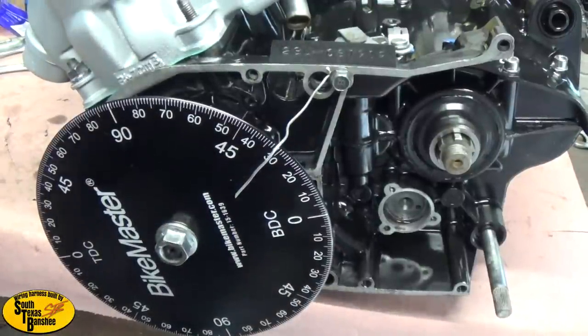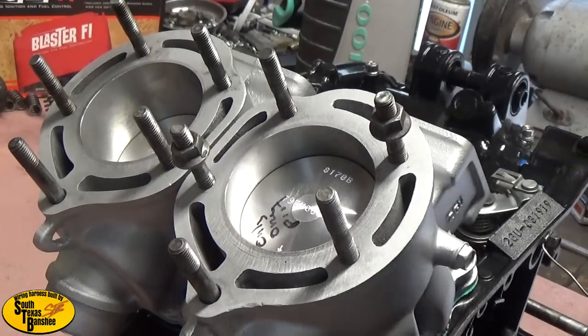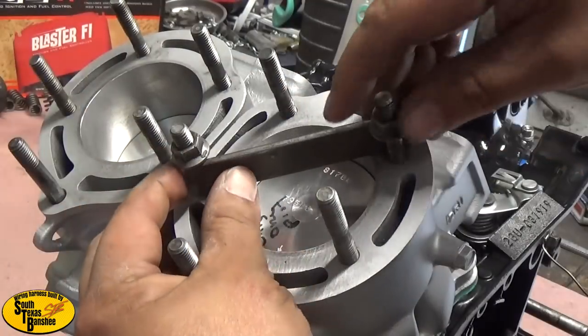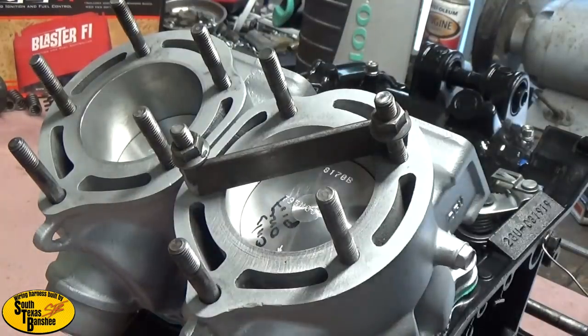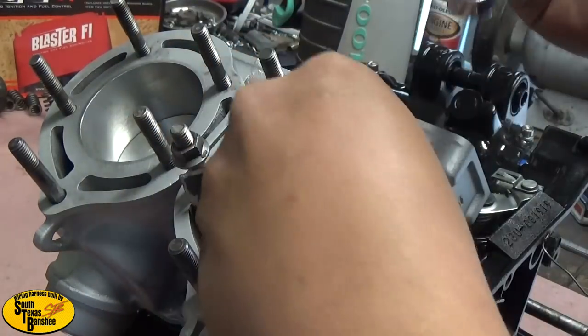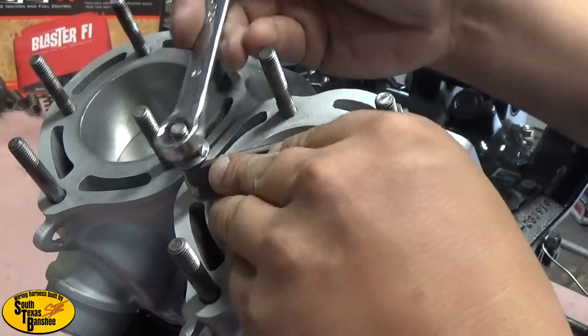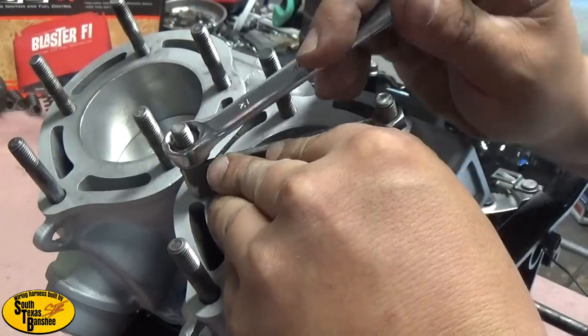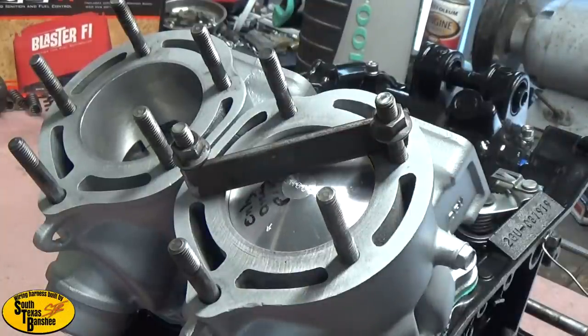So now we're going to do our piston stop. I'm going to roll it down a little bit and just use a piece of flat metal — exactly what Nate did, and it works great. You don't have to have anything fancy at all. All you need is something to stop the piston; it just has to be tight. That's it. Now when you roll it, you've got a piston stop.